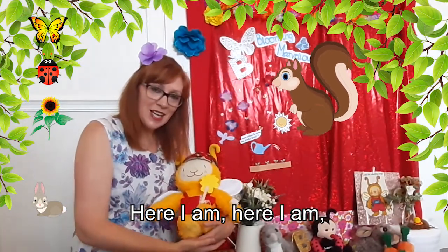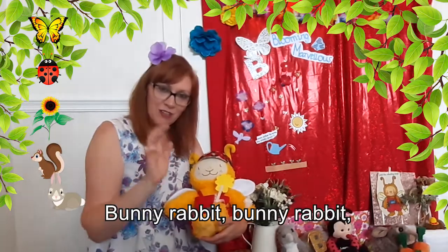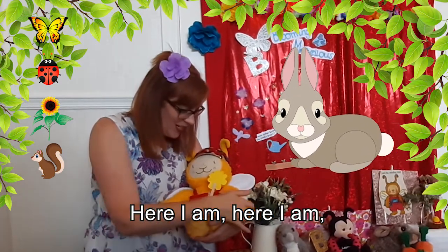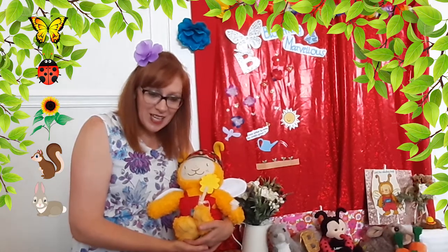Here I am, here I am, how do you do? Bunny rabbit, bunny rabbit, where are you? Here I am, here I am, how do you do? Yay, well done everyone!